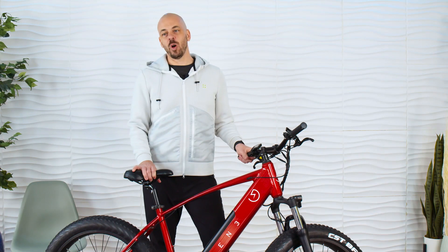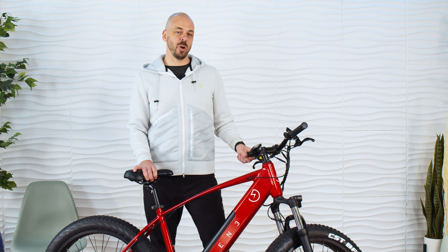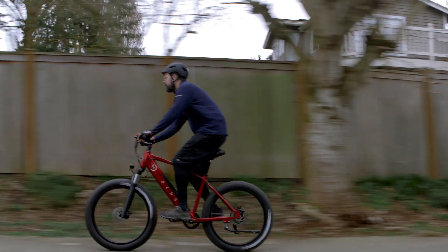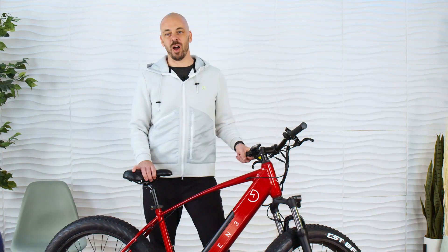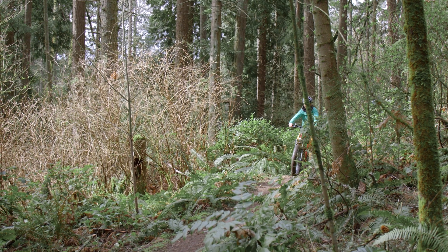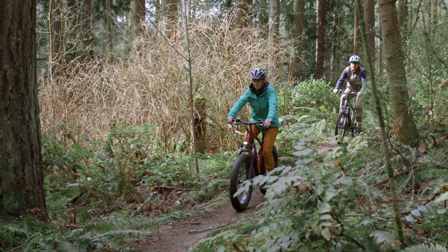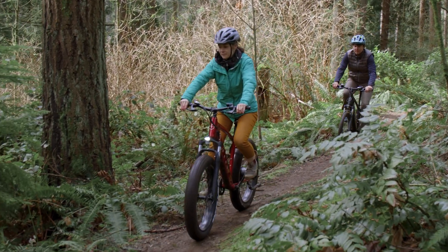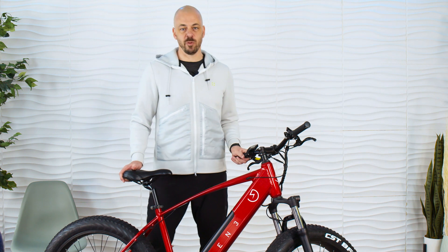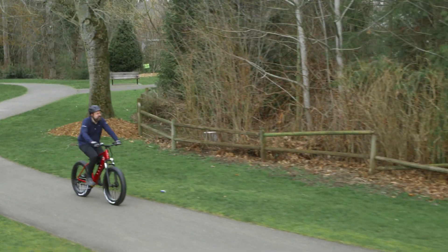The Outcross by Gen 3 is an all-terrain fat tire electric bike. It's got four-inch knobby tires and robust suspension and offers stable riding whether you're off-road or hitting those pesky street-to-sidewalk transitions. It's everything you're looking for in a mountain bike with all the amazing benefits and super fun experience you get with a powerful electric bike. In this video, we'll go over the Outcross in detail, covering all the great features that make this an extremely flexible bike for a huge range of different riders.